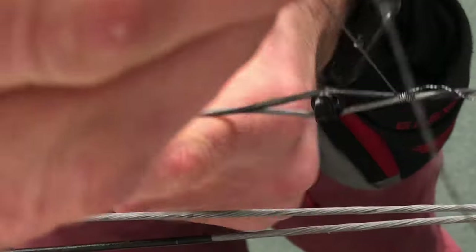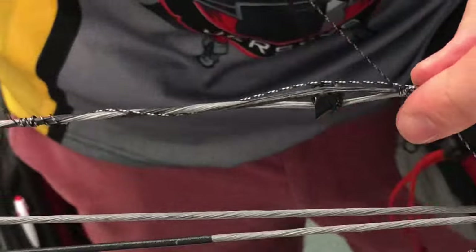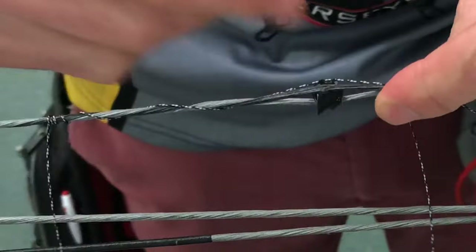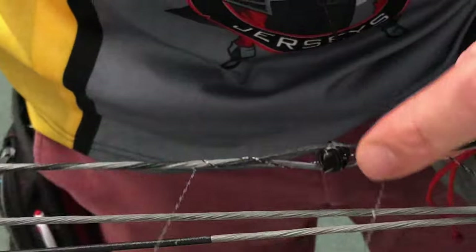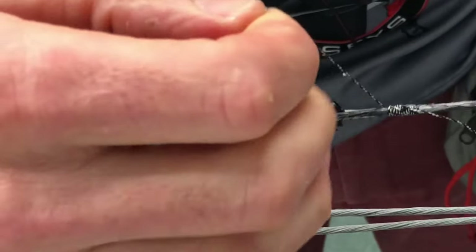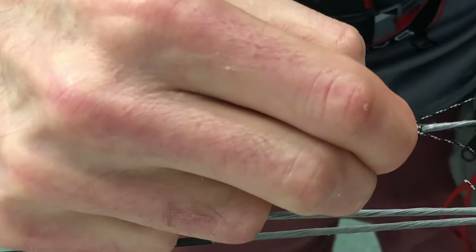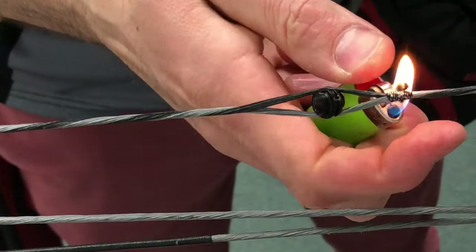I'm going to lay that down and unwrap it just the same way as the last one. I'm using slightly thicker serving than I would normally use just so I can hopefully give you a better idea of what I'm doing. I usually like to use a fairly thin black serving, but this one will hopefully stand out a little more on camera. After you back serve it, you just kind of pull it through and then tighten it up. The top half is done. I'm going to cut off my two tag ends fairly close to the string and burn those down.